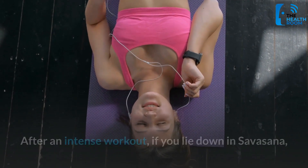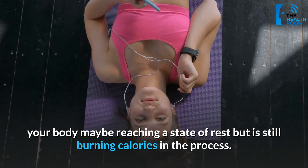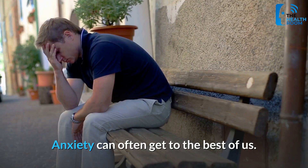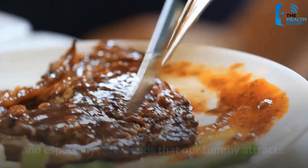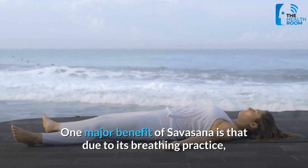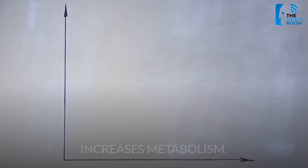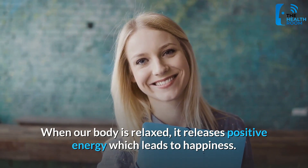Anxiety can often get the best of us, causing us to find solace in food — especially fatty foods. One major benefit of Savasana is that its breathing practice can reduce anxiety drastically. When our body is relaxed, it releases positive energy which leads to happiness, and happiness is linked to burning more calories in the body due to a correlation between happiness, metabolism, and calorie burn.